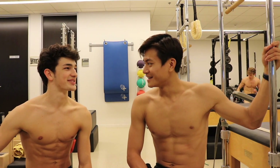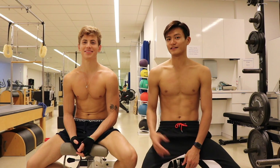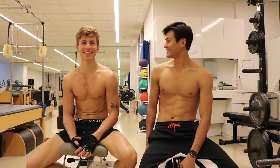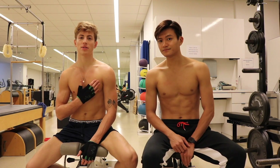Thank you so much for sharing those exercises — it's a pleasure. Thanks for having me! Hi everyone, I don't need to introduce this guy — he's a supermodel, he's Rhys. Welcome, I'm excited to be here. So what's the first exercise? I'm going to start with some chest.